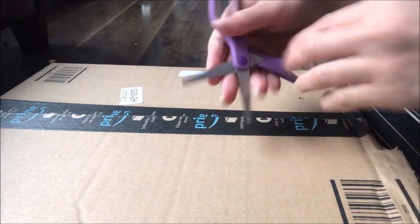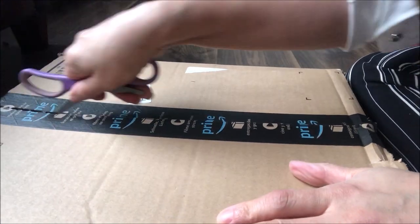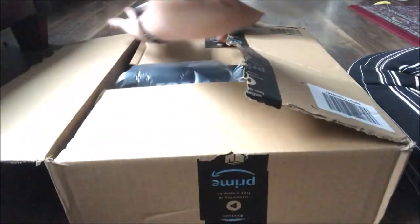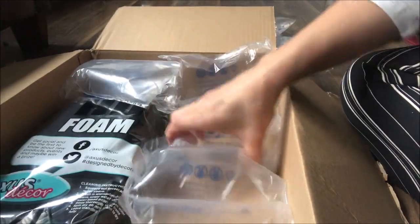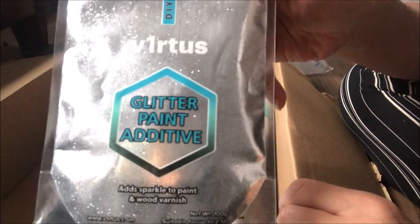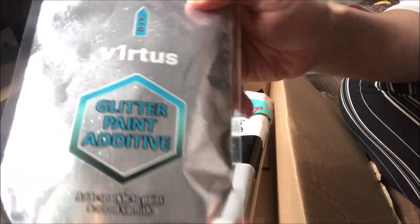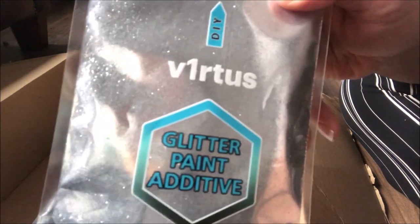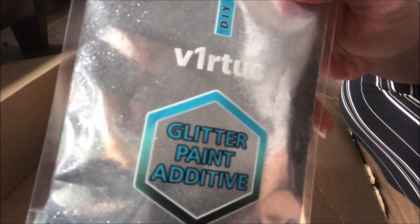Okay, so let's open the package and let's see what I have in here. So this is the glitter paint additive that I was telling you about. This is the one that I need to add to the paint, and that is what's going to give my walls the glitter effect.